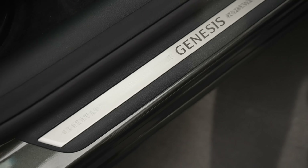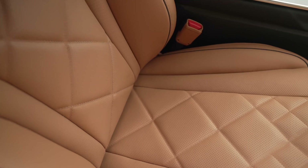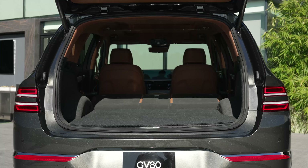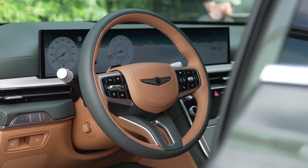When you go with the coupe models, the interior gets some more carbon fiber-esque trims and a unique seat pattern to differentiate it from the regular GV80 SUV. You also get metal accents for the throttle and brake pedals.